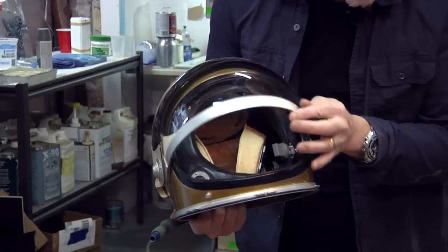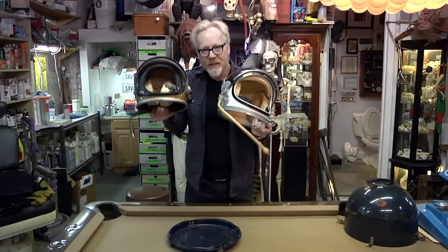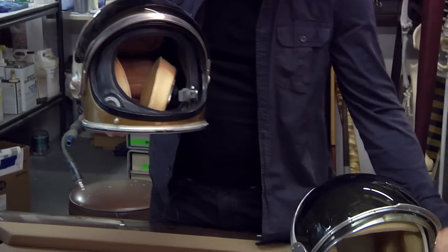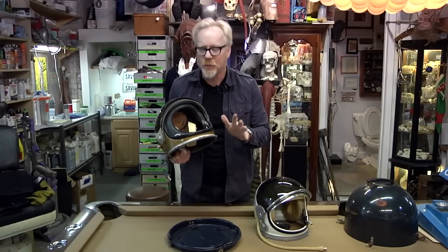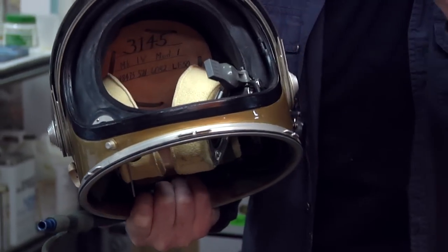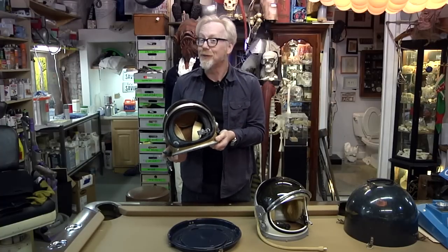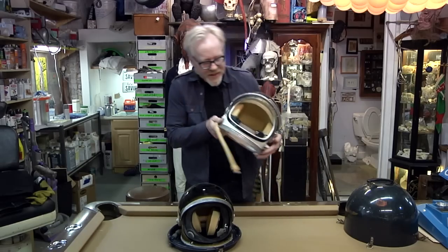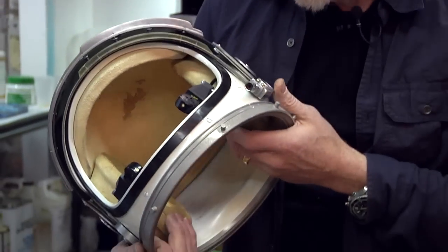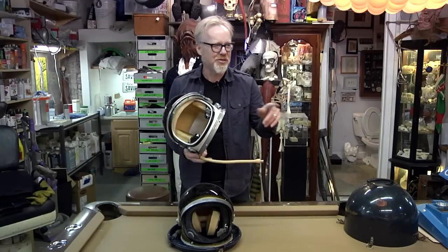There is a key difference between the mercury-era helmets and the Mark 4: the Mark 4 has a gasket right around the face, and the mercury helmet doesn't. That's because the Mark 4 is what's called an open-loop system, in which oxygen is fed through a pressurized chamber created between the helmet and the wearer's face — I wore a similar one for an episode of Mythbusters airing later this year. The mercury helmet doesn't have that gasket because the entire suit is an oxygen-rich atmosphere for the astronauts; that's called a closed-loop system.